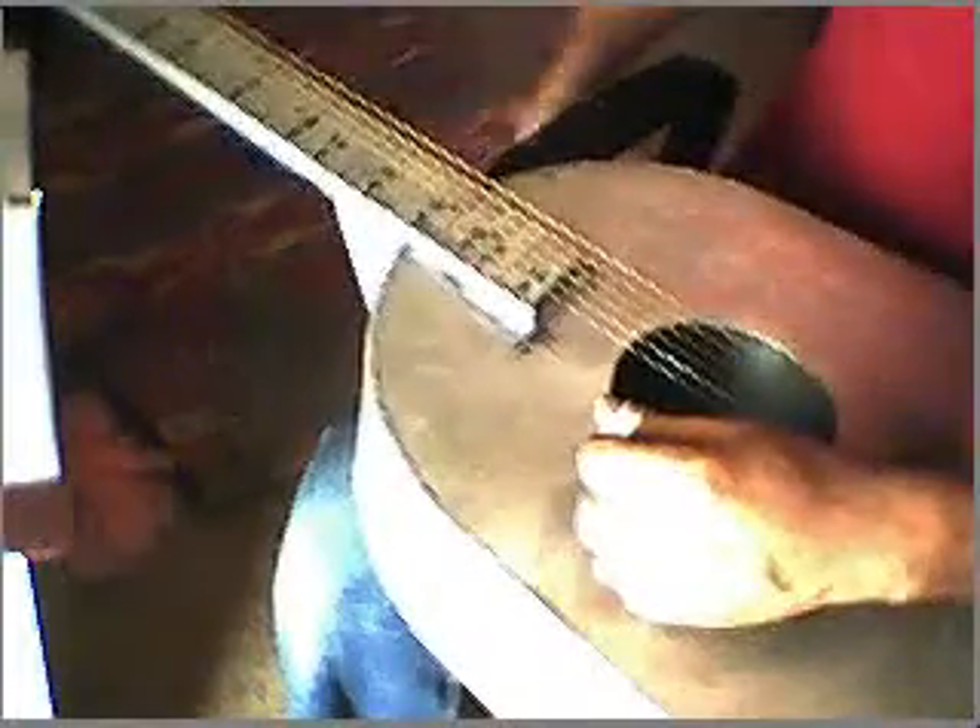That's about three-eighths of an inch off the neck where the strings are — you'd never fret that. I'm not a very good picker, but I'm going to try to play it a little bit. I'll play a few chords so you can see what the chords sound like on it.